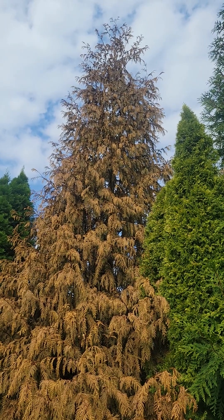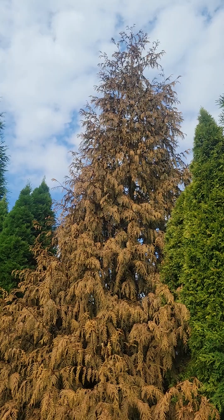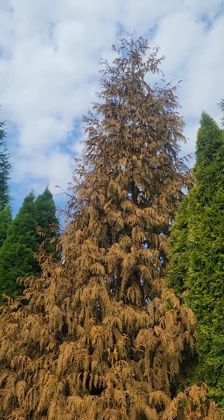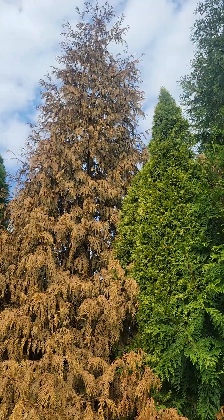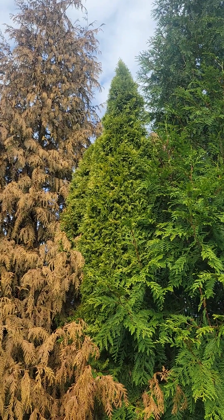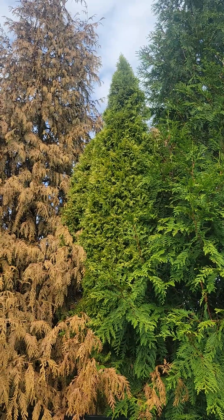Here's a good example of what Armillaria root rot can do to trees in the Thuja genus. Here I've got the Thuja green giant, which is a hybrid of two Thuja species killed by the root rot. But right next to it, you can tell that Emerald Green Arborvitae, which is really Thuja occidentalis, is also turning yellow.